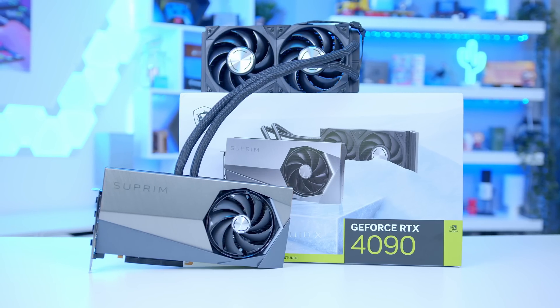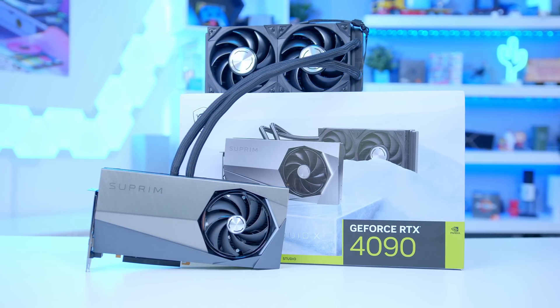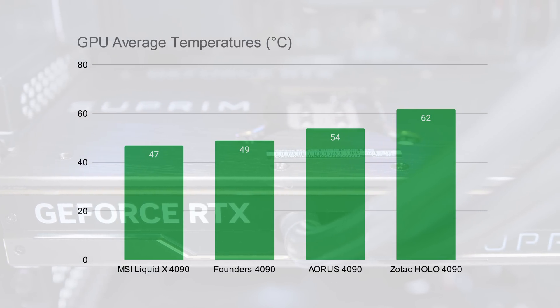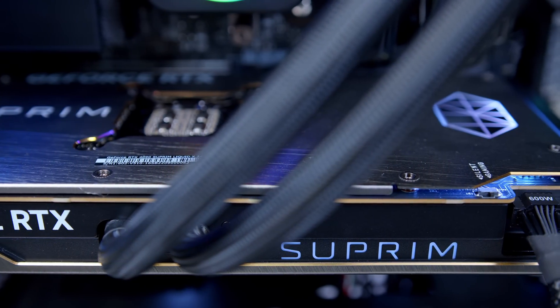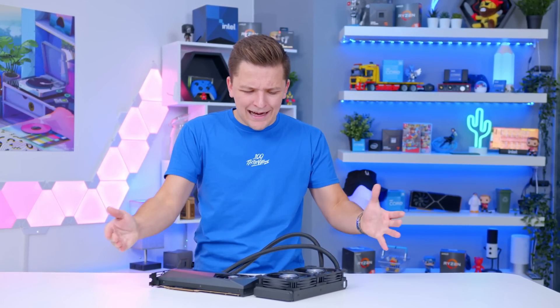Is this card the definitive 4090 king? Sort of — it provides better performance, but you should expect that for the price you're paying. Looking at temperature graphs, it also runs a few degrees cooler on average than all the other designs, giving you great overclocking headroom. And it does so in a much smaller form factor, providing you've got room for the integrated radiator.